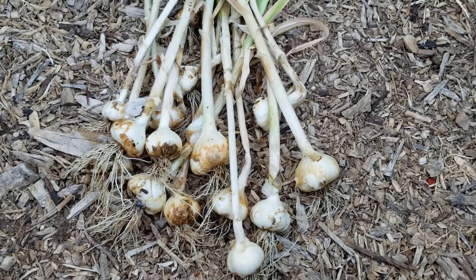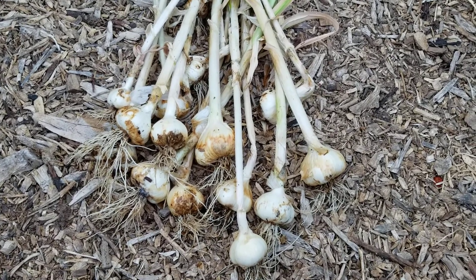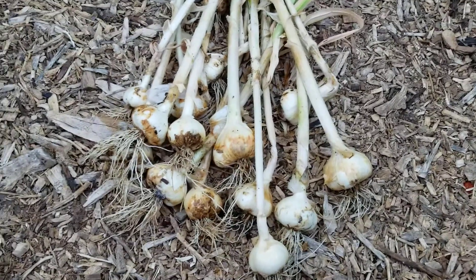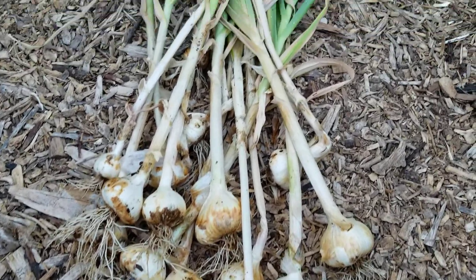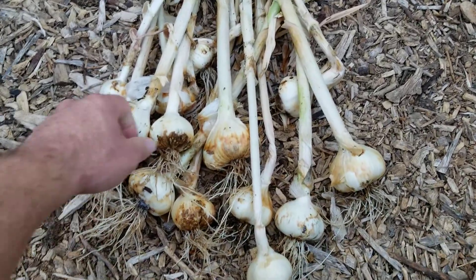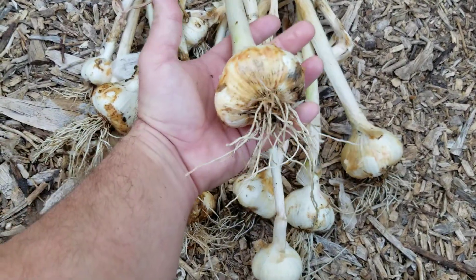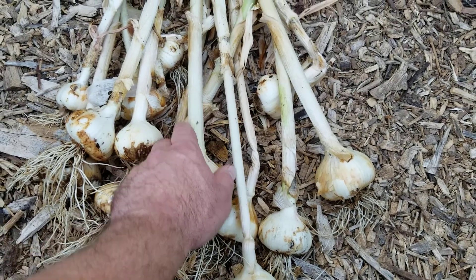Hey everybody, Mike here again, AZ Gardener. Today's date is Wednesday, May 12th. What we got here is my garlic — I just harvested it, just pulled it out of the bed and gave it a quick rinse. I'm not sure of the variety, but I do know it's one of the larger ones and it is a hardneck variety.